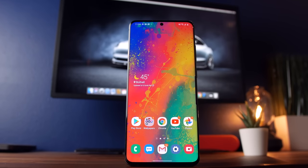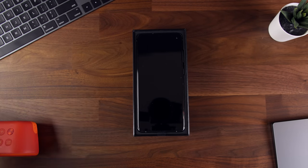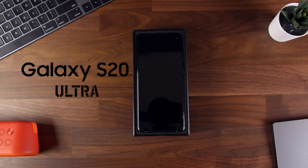What is going on, everyone? My name is Jason, and this is One Week with the Galaxy S20 Ultra. It's been a full week of me test driving Samsung's newest premier flagship smartphone, the Galaxy S20 Ultra.